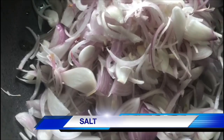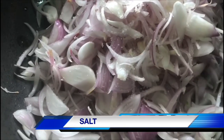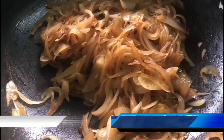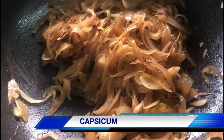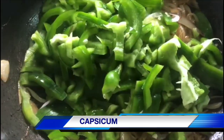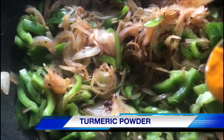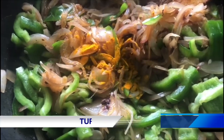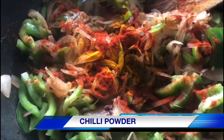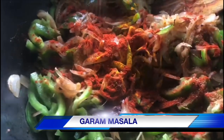Let's get some salt. Let's cut some salt. Add a little salt.